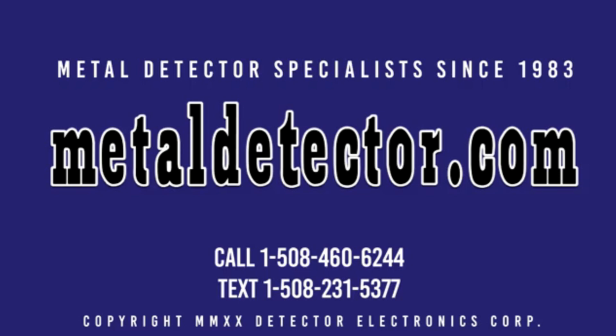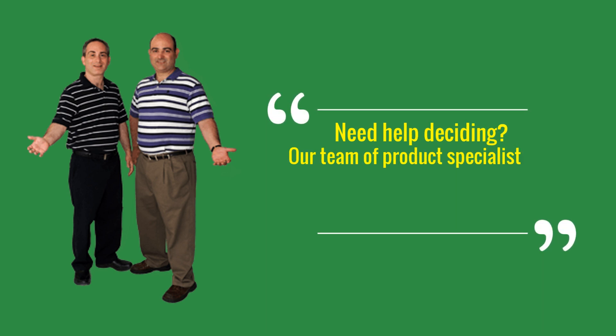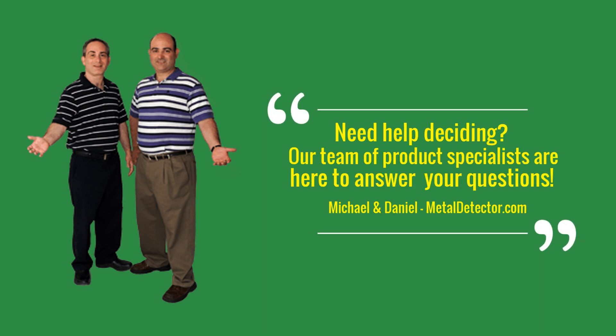Metaldetector.com was founded in 1983 and was the very first online retailer of metal detectors in the United States. We are a second-generation family business. Our team is passionate about helping our customers select the best hobby metal detector for them. We have proudly represented Garrett Metal Detectors since 1983.